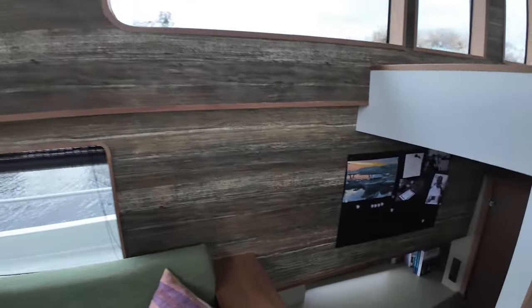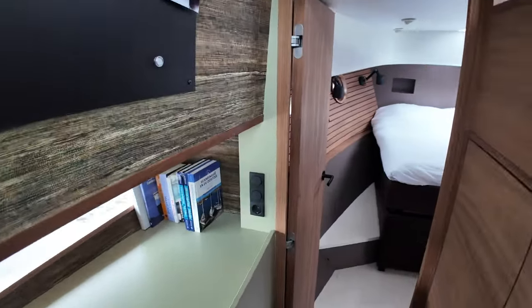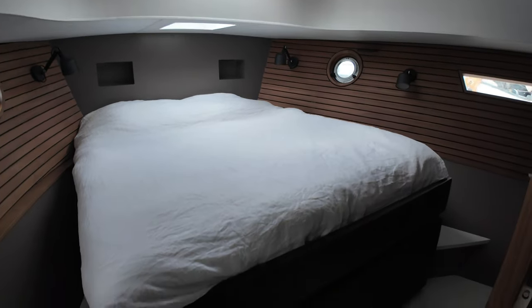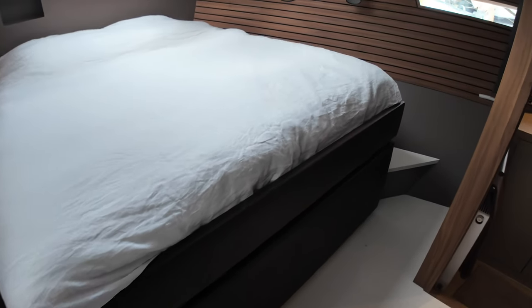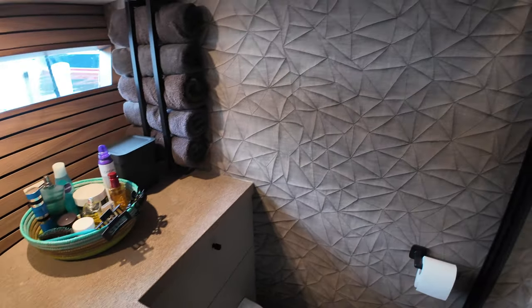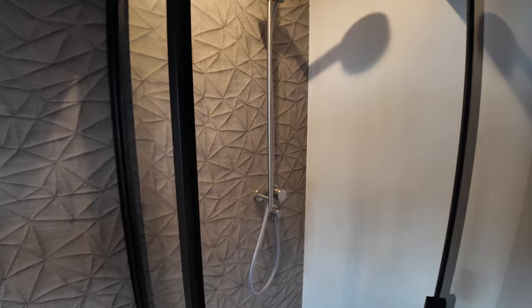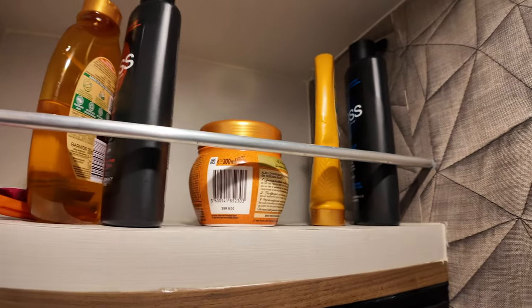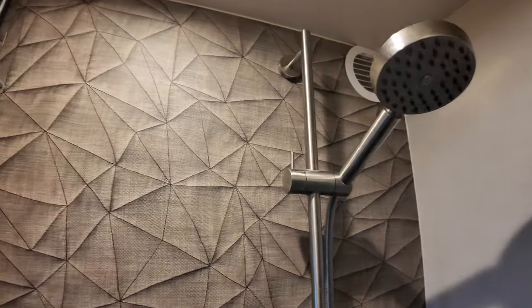Let's take you down into the owner's cabin. Descending these steps and down into the owner's cabin — there's a large bed with storage underneath. We've got the ensuite down another step, which again gives extended headroom. One feature I really like is that in the shower there's a shelf above the shower head, so when you store your toiletries up there you're not going to have to keep cleaning them because water from the shower head won't reach.